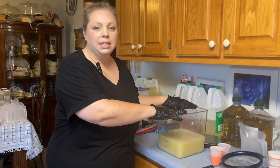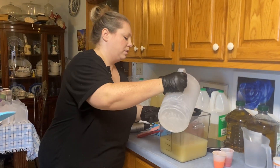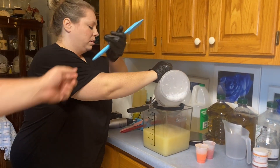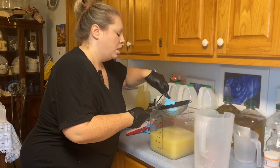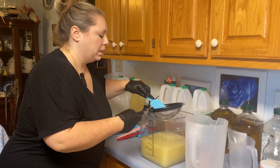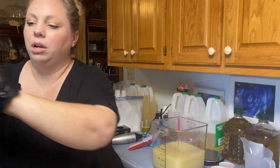We already have our base oils done and our kaolin clay and coconut milk mixed in, so now it is just time to pour our lye and get that mixed together. We pour through this strainer here to make sure there are no lye crystals that haven't dissolved going into the soap. We don't want to accidentally harm anybody by getting undissolved lye crystals in.